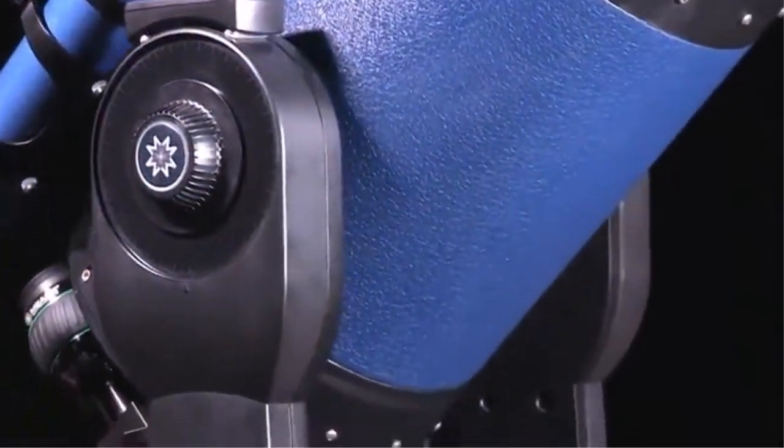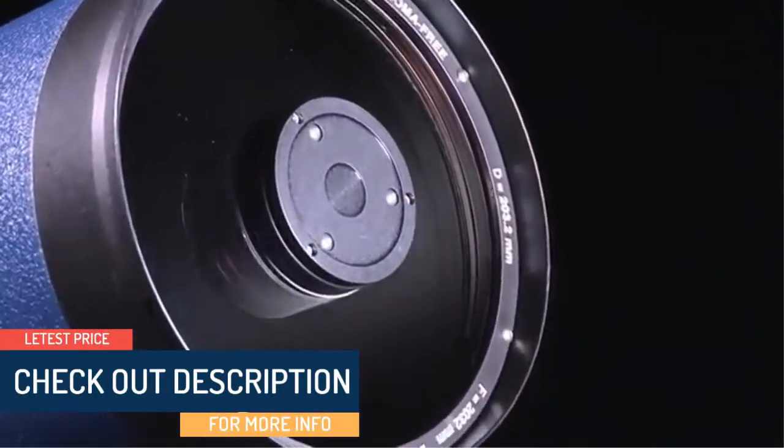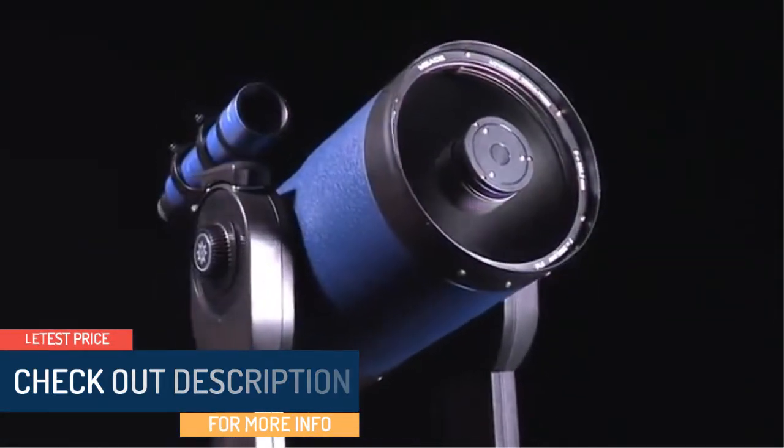The combination of the sturdy yet portable dual-fork mount and superior optics makes the LX-90 the most versatile telescope in its class, capable of both visual astronomy and astrophotography.